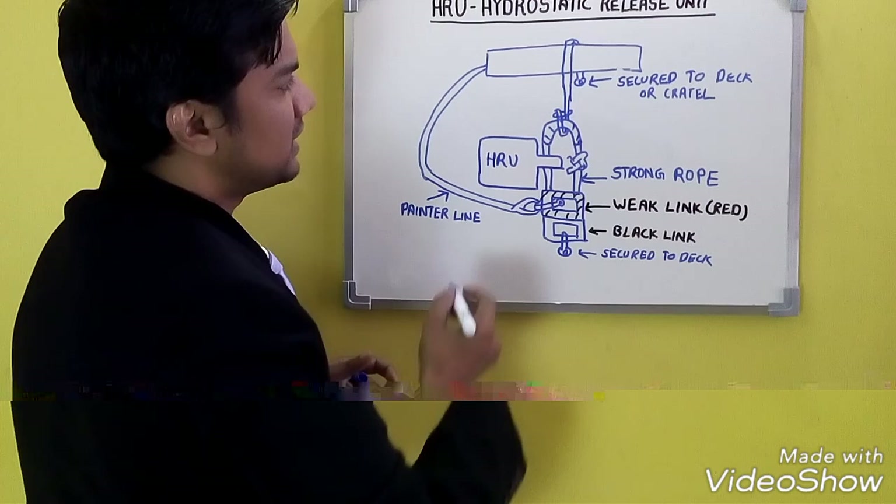Once the weight link breaks, the painter line is also released. Once the painter line is released, the life raft floats freely to the surface. This is how the float-free mechanism works. This is the HRU hydrostatic release mechanism which is attached to your life raft.